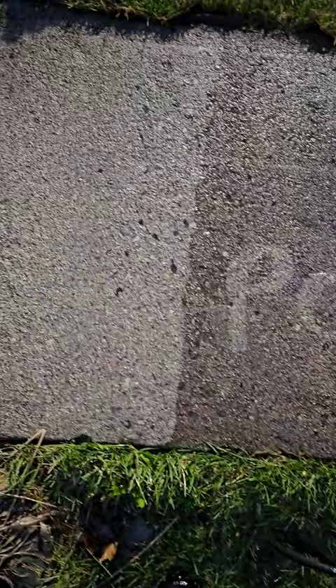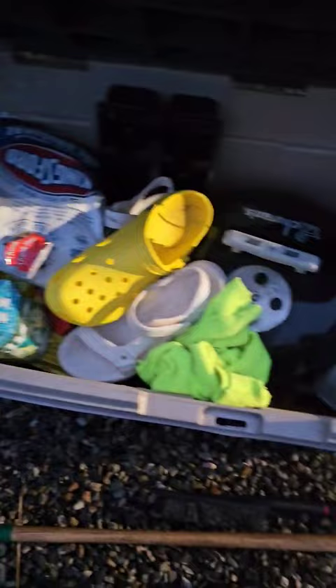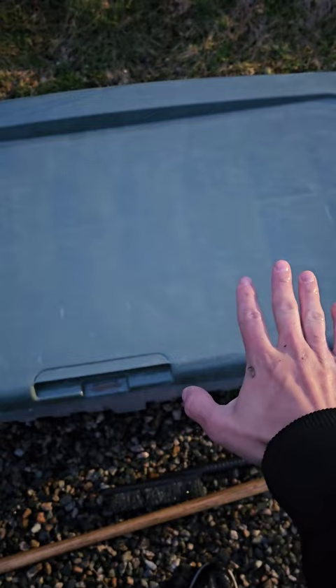Check this out. I decided to clean the sidewalk — that looks really cool. And I have this box here that I use for storage and I always thought it was faded in the sun, but the pressure washer makes it look so much better.